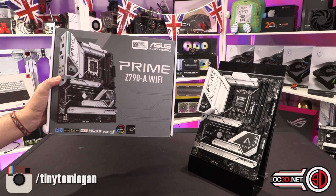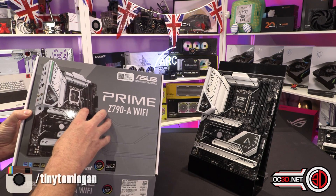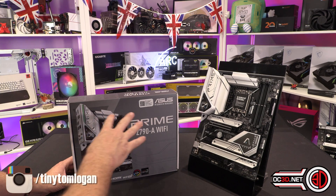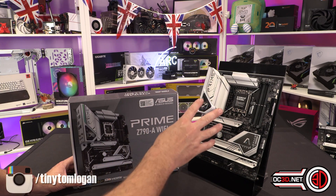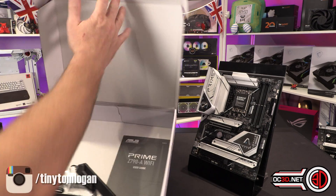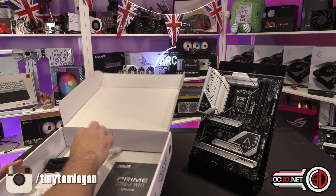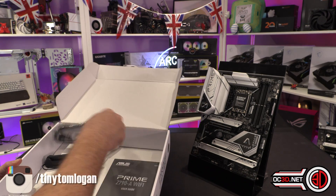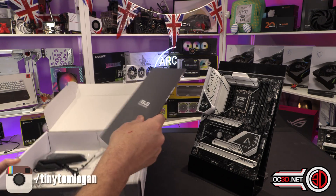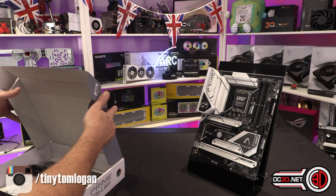So, Prime Z980 Wi-Fi — it's the DDR5 model. I have done a DDR4 versus DDR5 video with this and the Strix AD4, which is on the channel and on the website if you'd like to go and have a look. If you're just here to see this, inside the box you get your Wi-Fi dongle, a couple of SATA cables, your front panel header, and then other than the manual and a CD, not a great deal else.